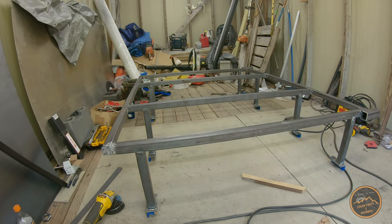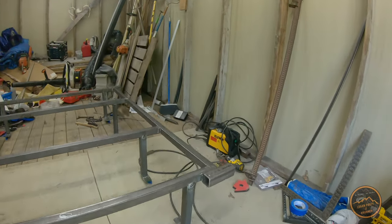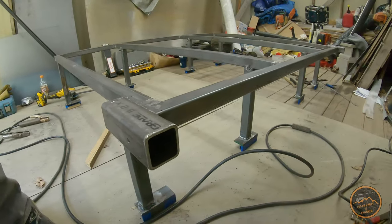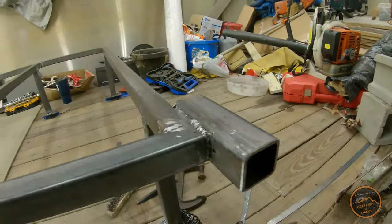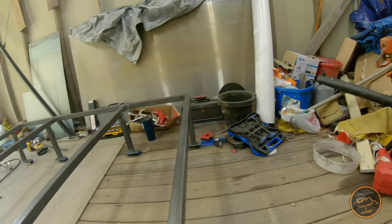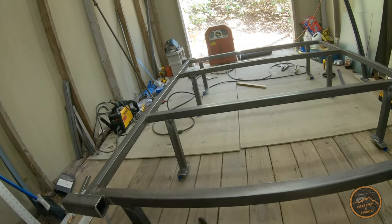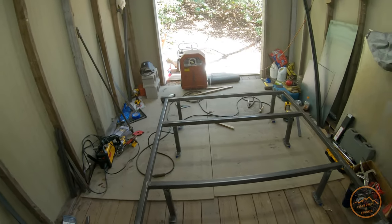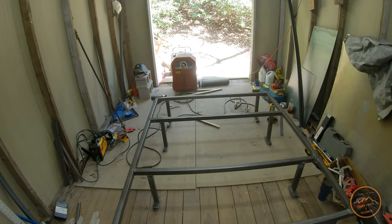That's pretty much a wrap on the rack. I've got the corners plugged and the 2-inch receiver tube welded onto both ends to receive the awning. It's ready to be cleaned up and Raptored. That's going to do it for the rack, and now we're going to get started on the fenders.